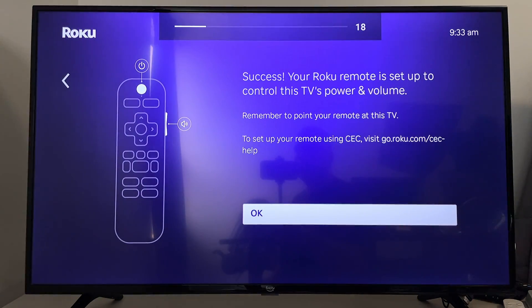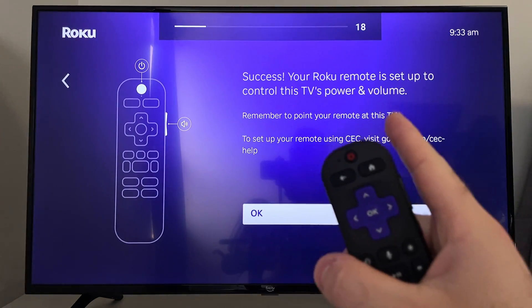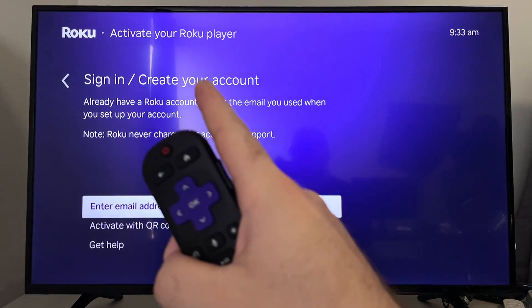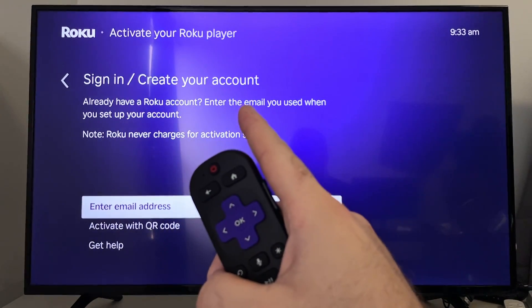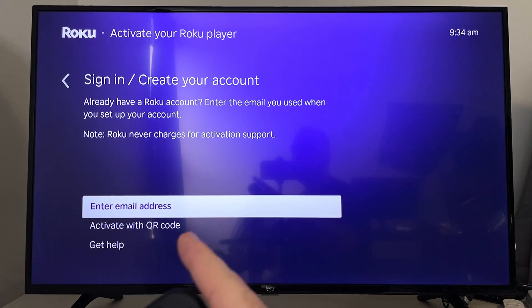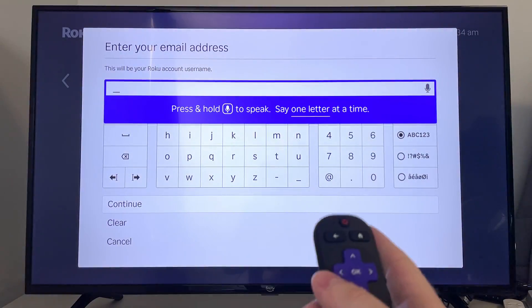After you've successfully connected, you can select OK at the bottom, and then it's going to ask you to sign in or create an account for your Roku device. You can either enter in your email address and follow the prompts on screen, or you can activate with a QR code by scanning it on your phone. I'm going to go to Enter Email Address and just follow the prompts.